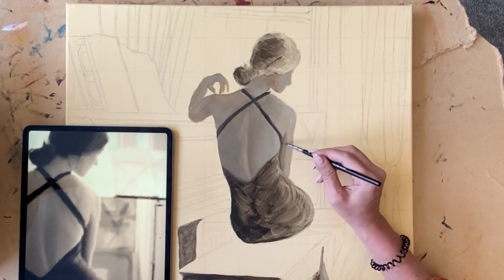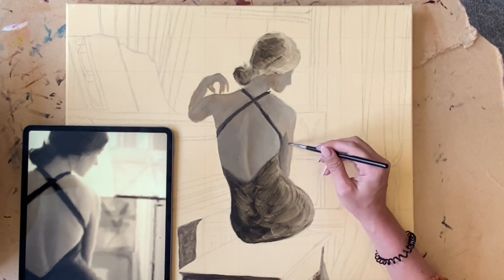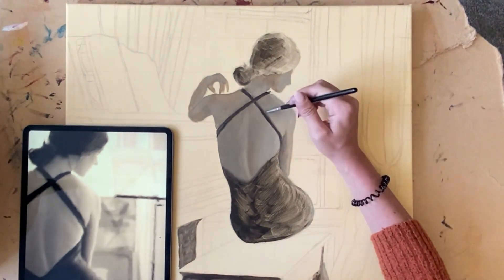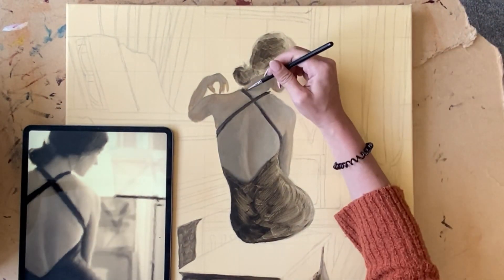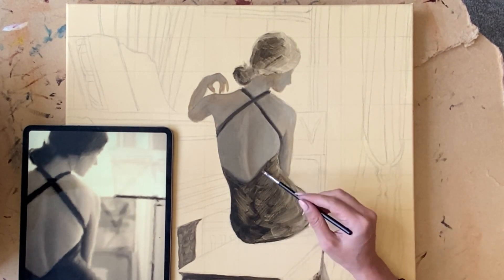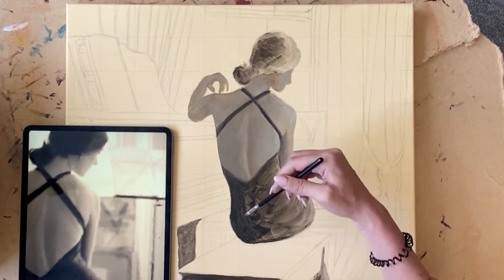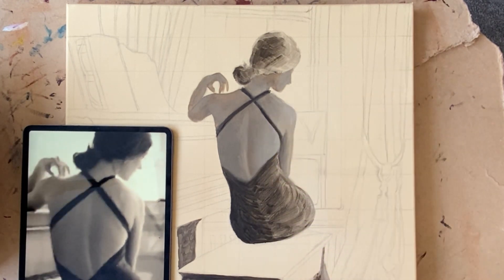One of the main rules of blocking in is to work from general to specific. This means that we primarily work from the large general shapes and hone it down to the more specific details. So at this early stage you can see I'm not really worrying about any of the details — I'm just focusing on getting the basic shapes and colours in place.